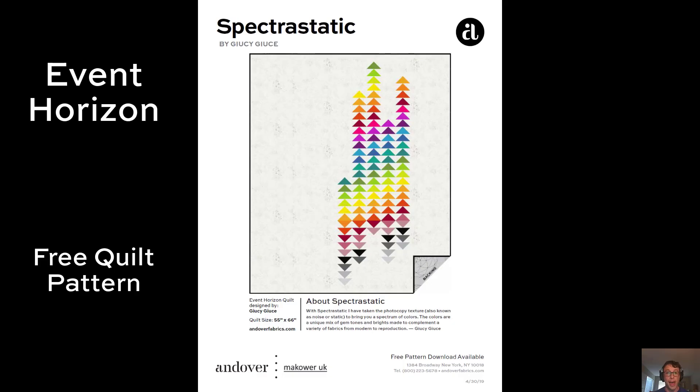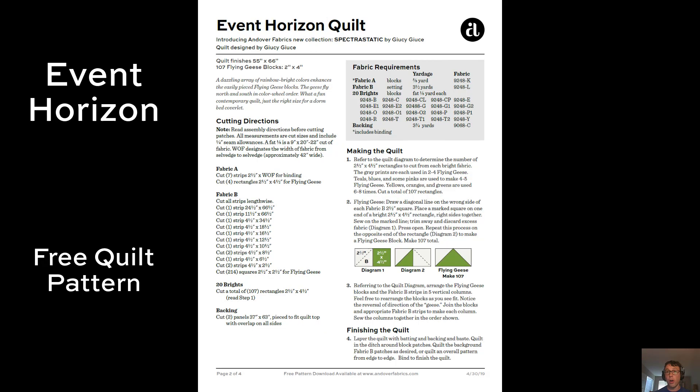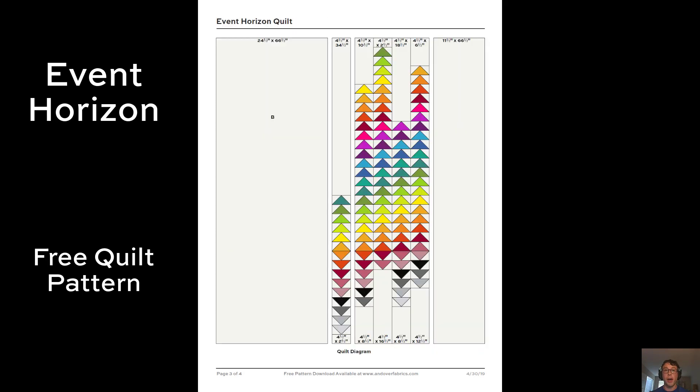The first of the two free quilt patterns is this Event Horizon quilt. I love it in its simplicity — it is just so striking using the negative space. All the instructions you need are here. I'm going to put the link for the free quilt pattern down below, and you can see the quilt diagram for this one.